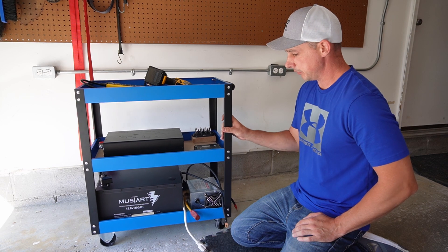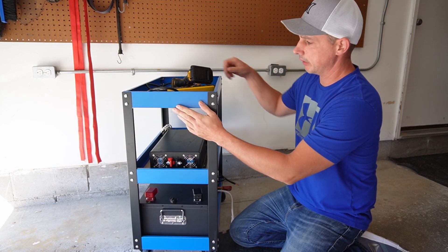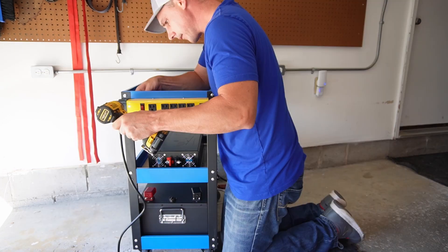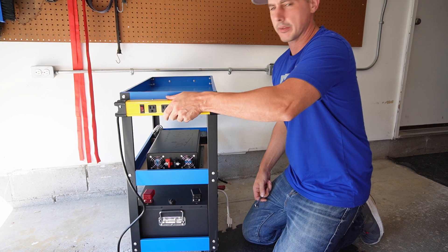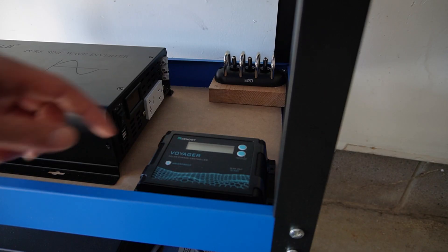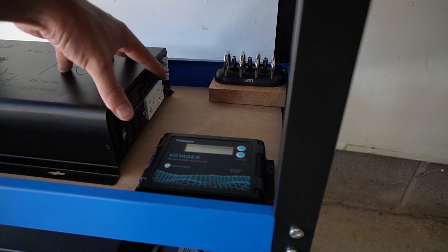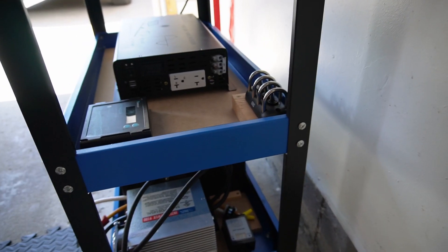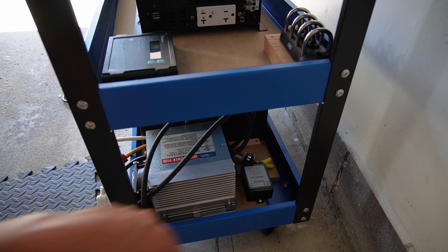Now I am just going to mount a power bar on the front here, using the existing screws to mount this on. There is my power bar mounted on. This is going to give me a plug in for everything. I am going to have my Renogy charge controller, as well as the back of the inverter, some switches, and over on this side I have my charger as well as my volt detection for the power supply.